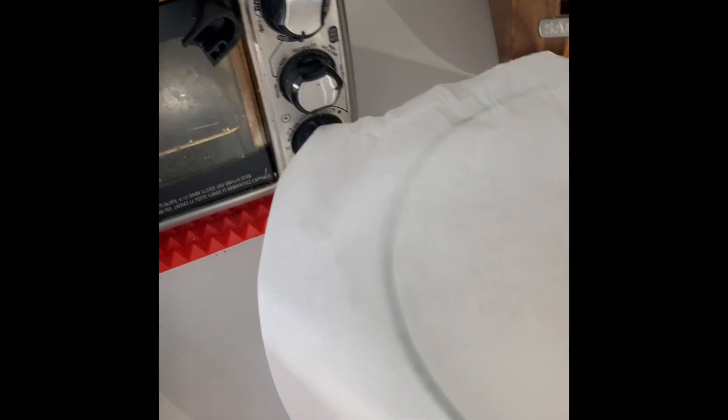I put it into a large greased bowl and place a layer of parchment paper over top — that keeps it from sticking since the dough is going to rise. Then I throw a tea towel over top and put it in a warm place. We're going to let it sit for about an hour to an hour and a half.